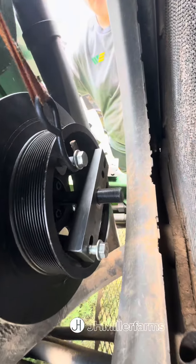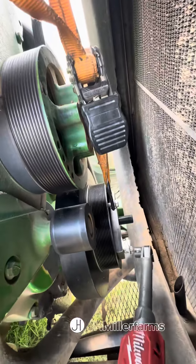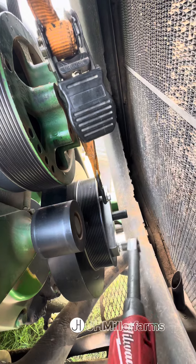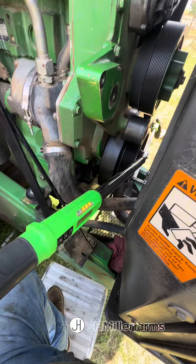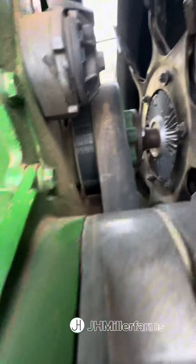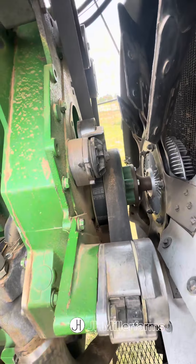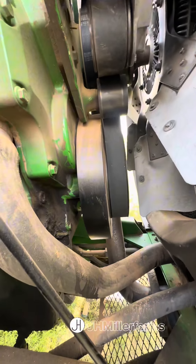We've got the crankshaft dampener held in place with a ratchet strap. We're putting the puller back on — this time we're actually going to use it as a pusher to push the crankshaft dampener in, then torque the bolts to spec. We'll add the fan back on, fire this thing back up, and make sure we don't have any leaks.